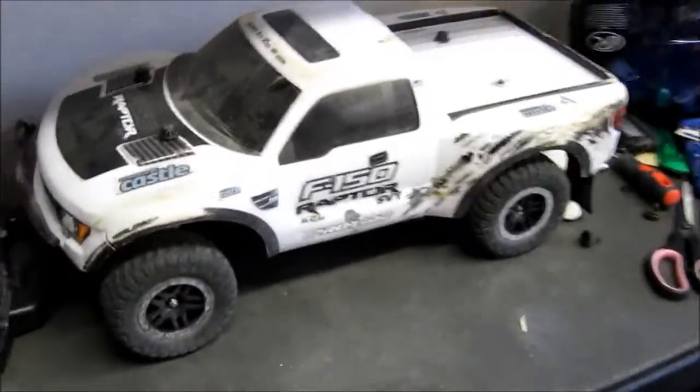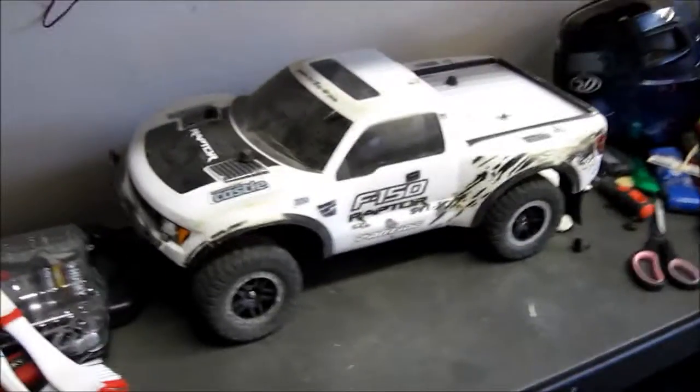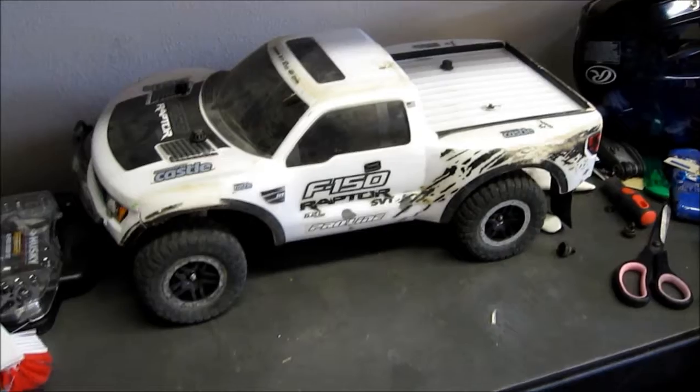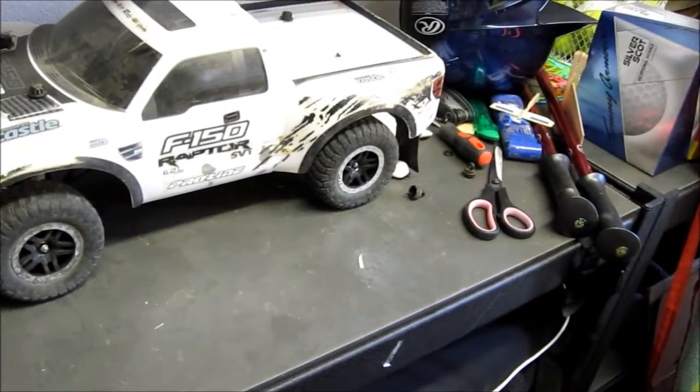What's going on guys, it's Modern Lifestyle here and today I am going to do a different kind of video on this channel. I'm going to do an RC video because this is one of my favorite hobbies other than surfing — but surfing is kind of a sport anyway — and video games.